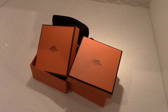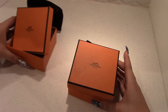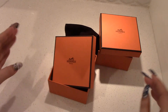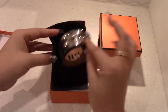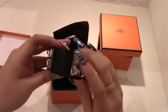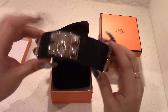I want to show you the difference between the CDCs and whether it's worth getting the crocodile. So here are the boxes they come in. We'll start with this one — it has palladium hardware and I believe this leather is called Swift.